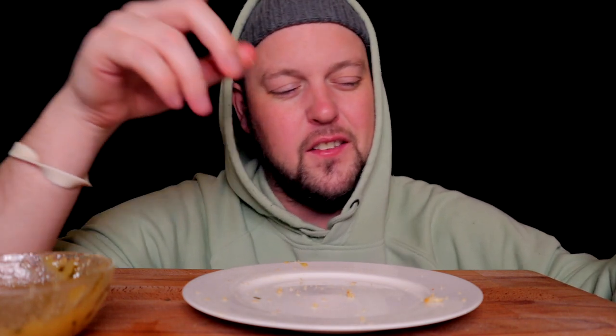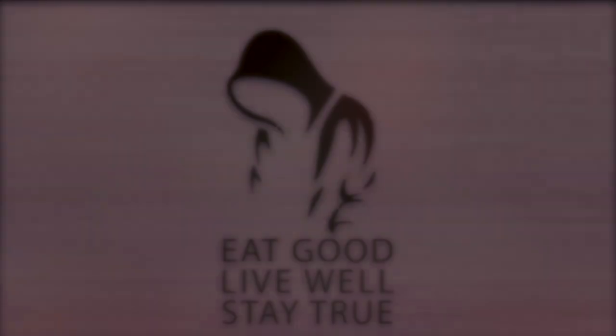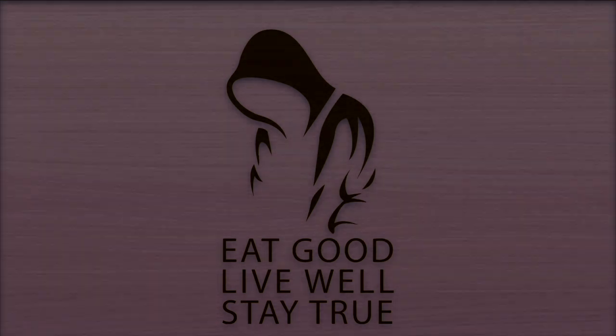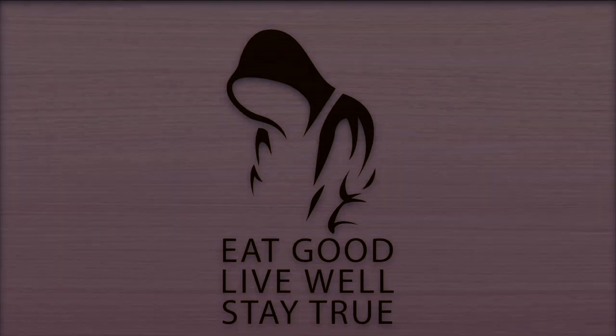That being said, in my individuated experience I know that this sauce is amazing, these wings are amazing, and it is what it is until it isn't. Eat good, live well — crumbly fingers, greasy. Stay true. If you like this content please like, comment and subscribe, and check out my pinned comment down below to find other ways to support this channel. Thank you for watching — eat good, live well, and stay true.